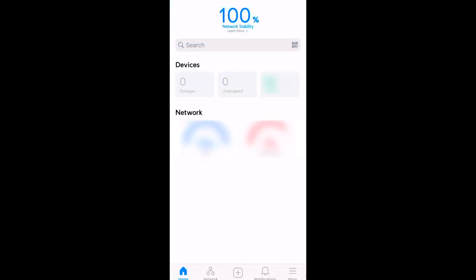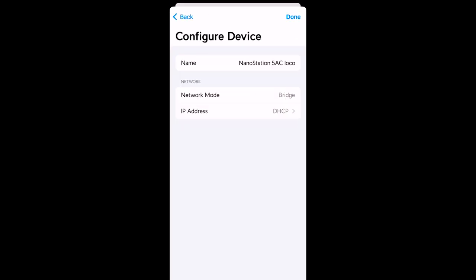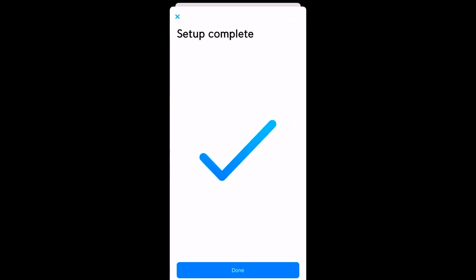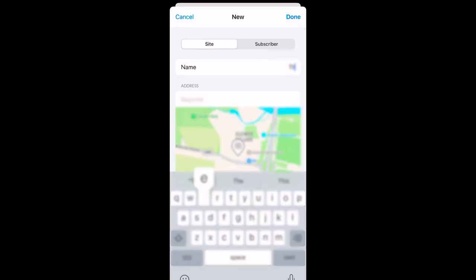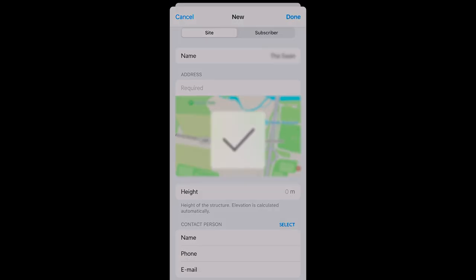Now we're on to the setup. The first thing to do is connect to the Loco AC's WiFi — it's an open network so no password is required. Next, open the UISP app and a notification will pop up — click on that and you'll connect. In the top corner, create an AP and rename it so you know what it is — give it something relevant to the site. I'm censoring this because it's a real installation. Now we're assigning it to a site — we're creating a new customer site, giving it a name, showing where it is, and adding an address, then assigning the device to that site.